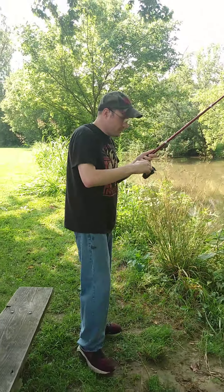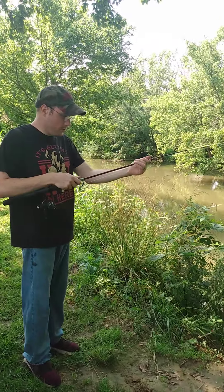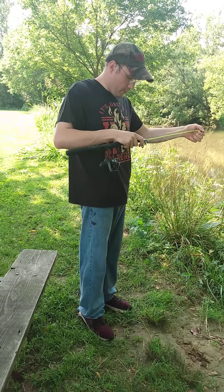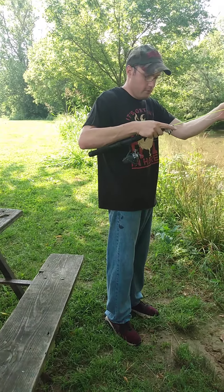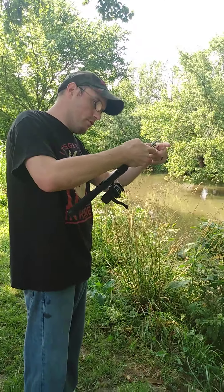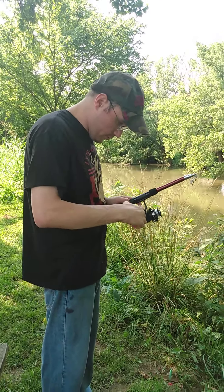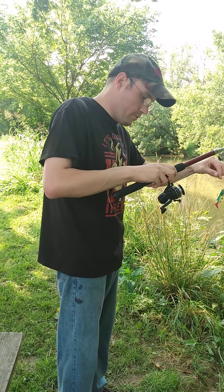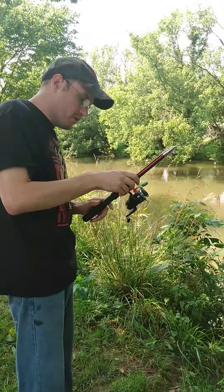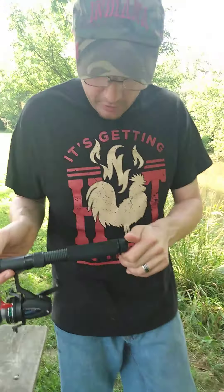I'm going to get out of here but let me show you something. It does collapse - just like that. There is a way to replace these guides if you have to. There it is - the 13 dollar Russian-Chinese collapsible telescopic fishing rod. Eight dollar fishing rod, now.